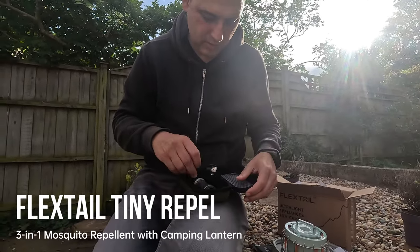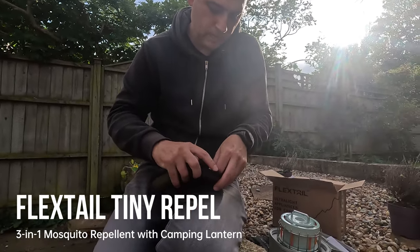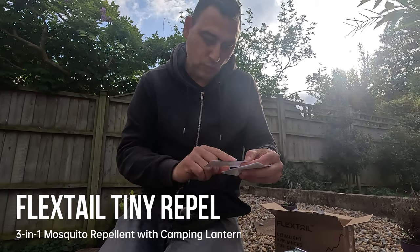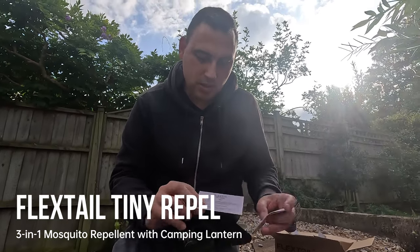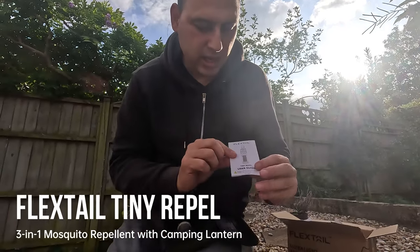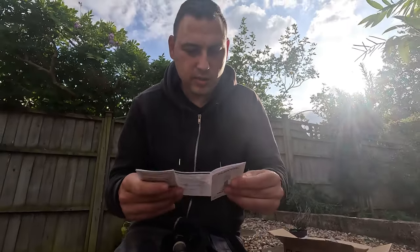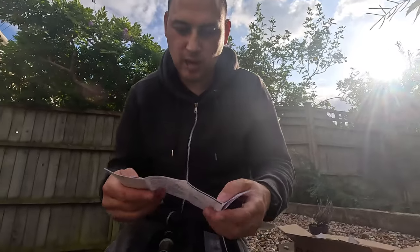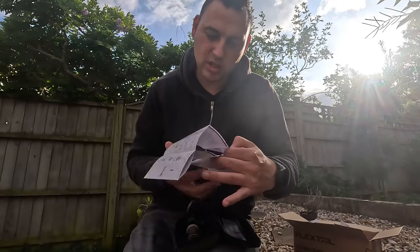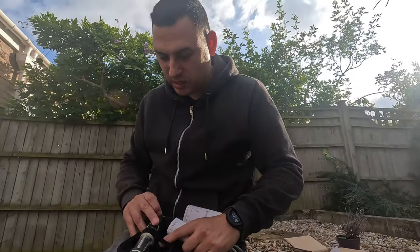There's a USB-C charging cable in here, and a handy little note pack. We've got a tip book, which is great — it gives you a number of tips you might want to follow. And here's the Tiny Repel user guide, which is really simple to use. I'll go through some of the features to give you an update on what this is and how it works.